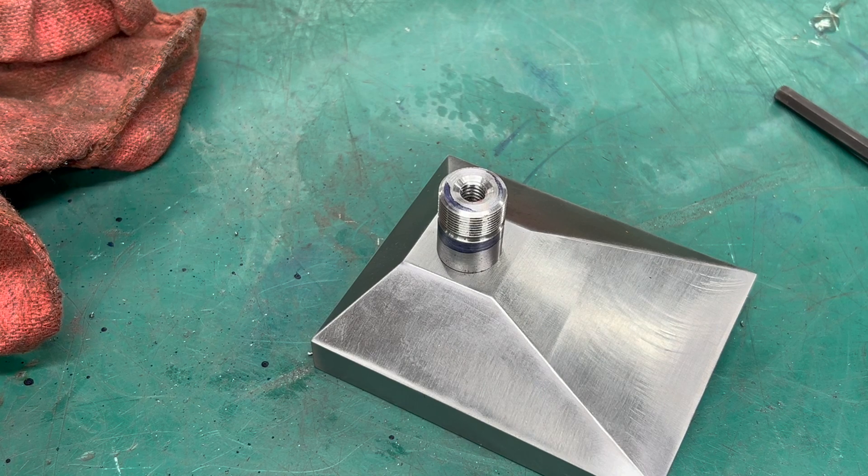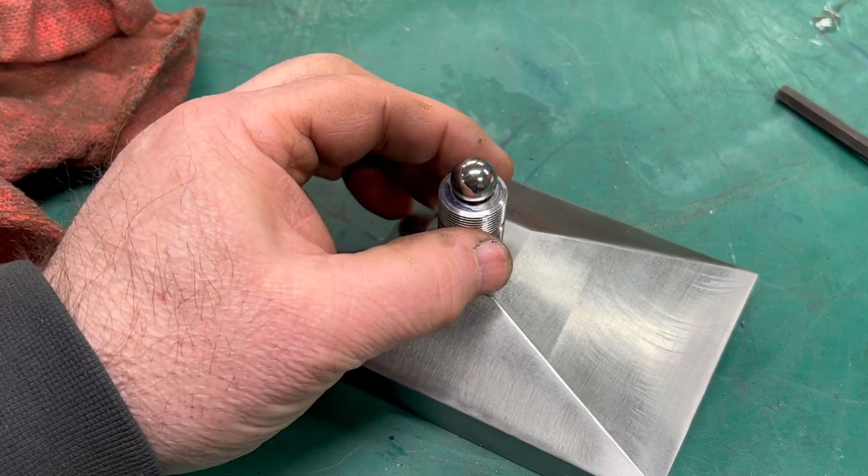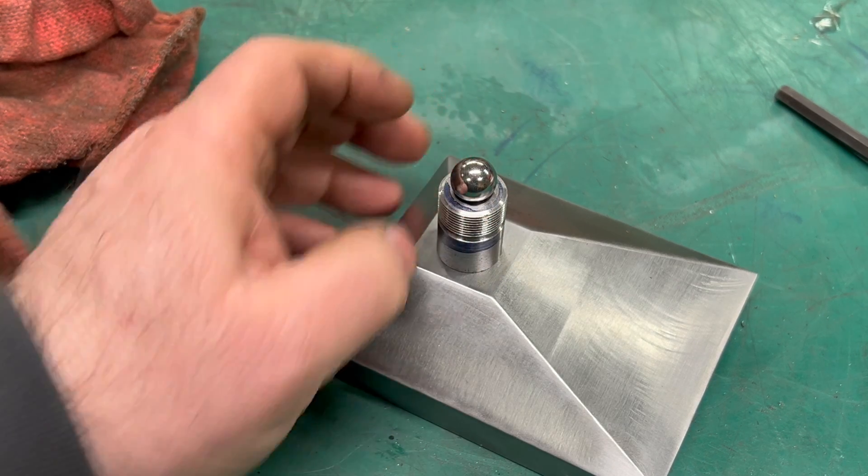I think that looks pretty good. I think the proportions of the riser fit really well with the size of the base. I'm really happy that the design is coming across as good in real life as it did on the computer screen.